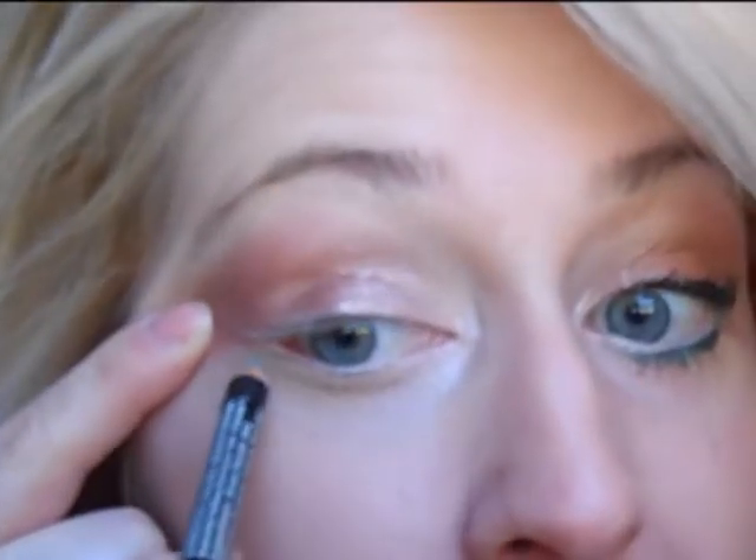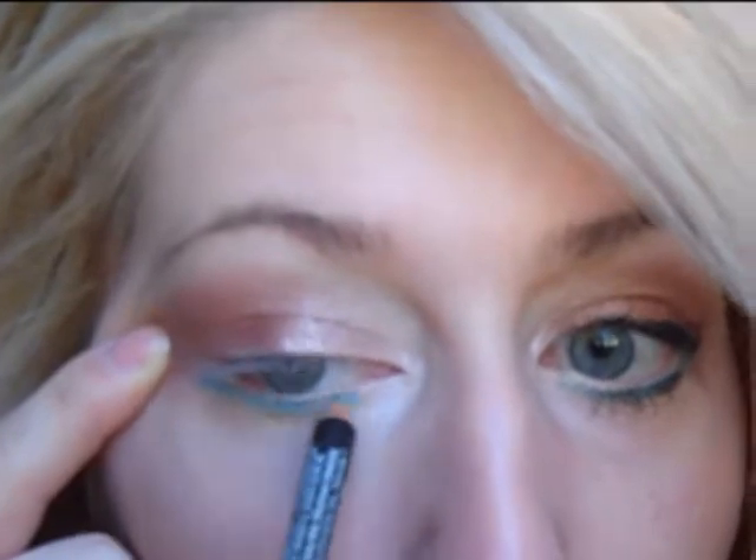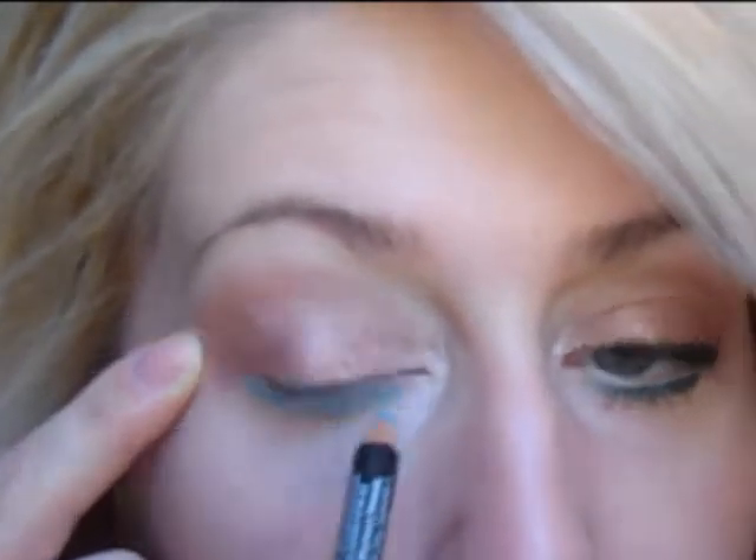Now for the bottom we're going to be using any sort of bright pencil you have. I prefer using a blue or a teal because I really think that makes the eyes pop and it's a really great contrast with the tan. I'm using the NYX Eye Pencil in Aqua Glitter, which is this teal color. Just put that right underneath your eye. I don't go completely in but I go pretty far in on the bottom, and then I just bring it out a little bit towards the end.